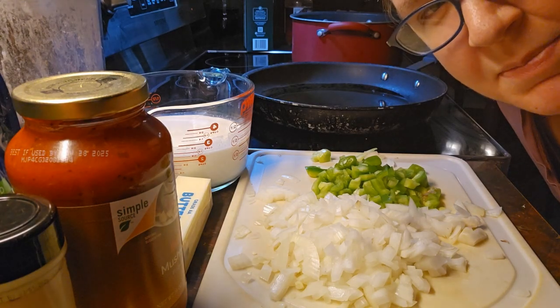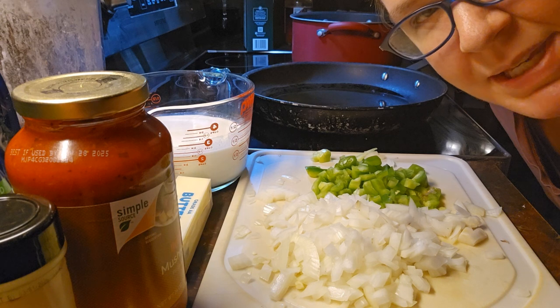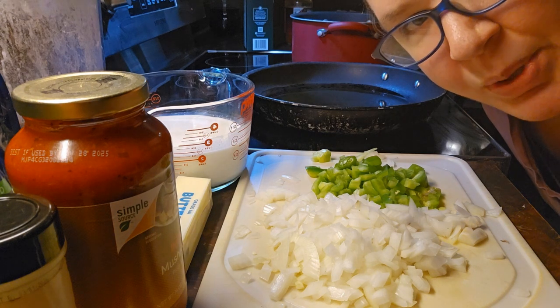Hello, tonight for dinner I'm going to be making a special spaghetti alfredo dish. It's going to be really good.